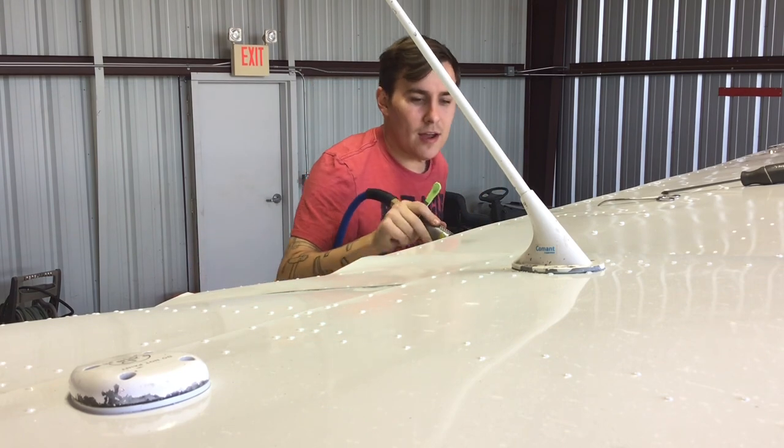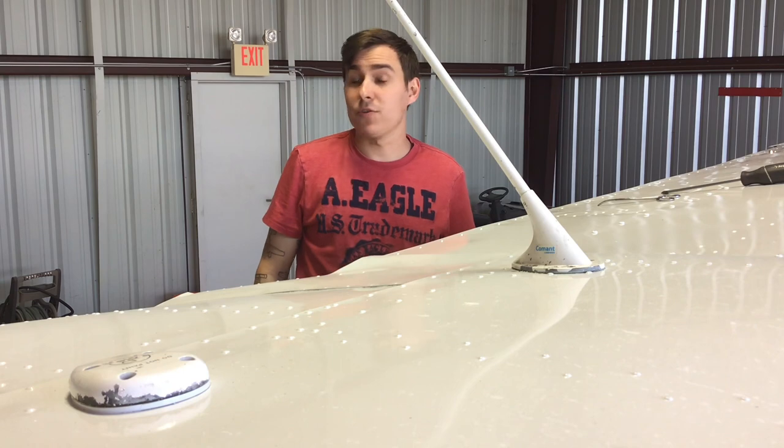Voila, it's on. I'm going to go ahead and do the rest. I'll take some photos of this. I'll catch y'all when I start doing the ailerons.